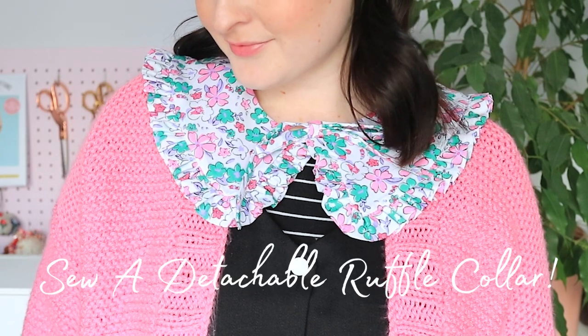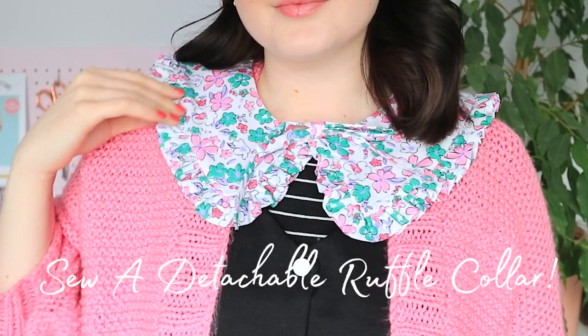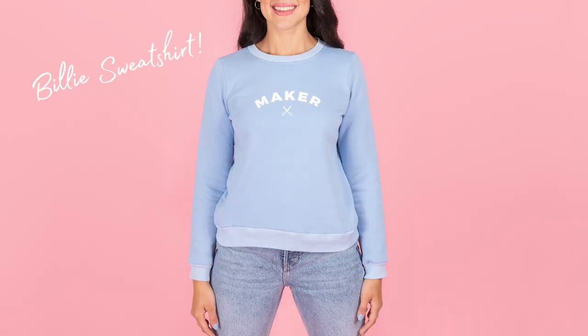Detachable collars are a versatile way to mix up your outfits and style your makes. Once you've sewn one of these simple oversized collars, you'll be making one in every colour. They're perfect for styling with sewing patterns like the Billy sweatshirt and the indigo smock dress pattern.